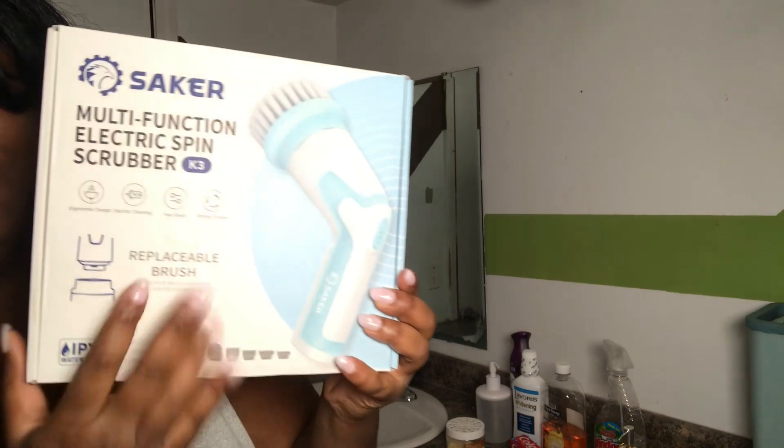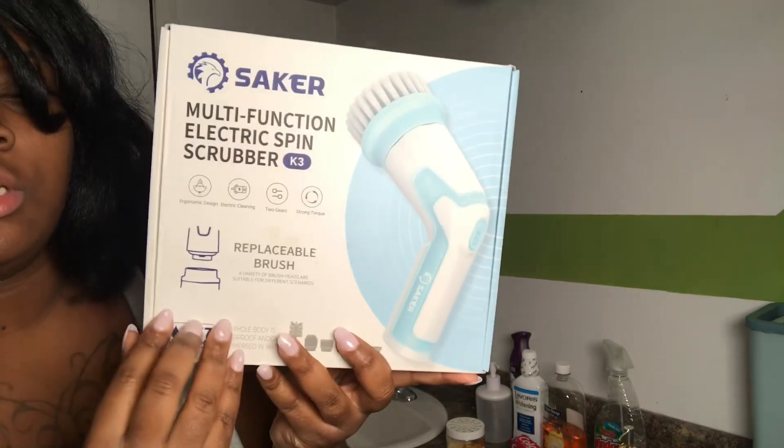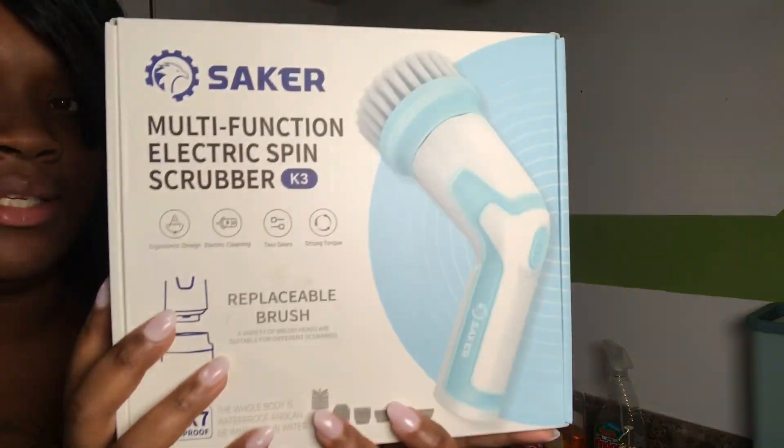We have this little handy thing. We're going to do an unboxing with this — I'm going to show y'all how handy this is. It's a manual, of course, because we need to know everything.